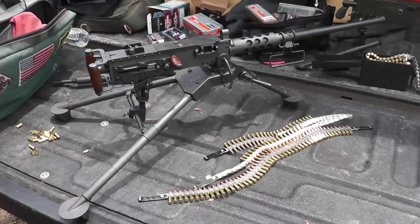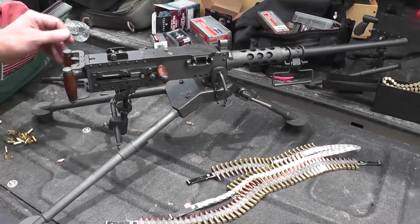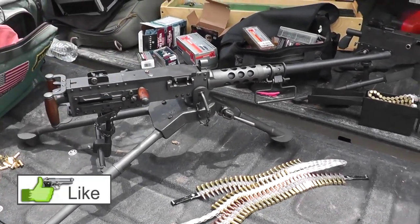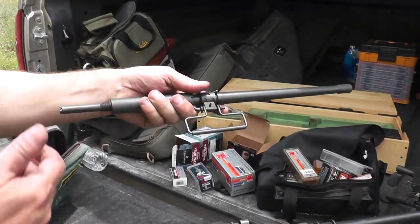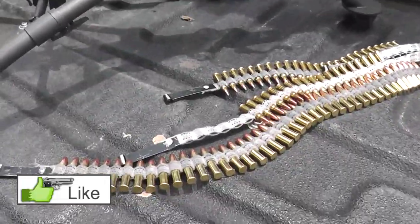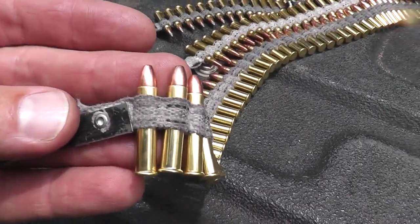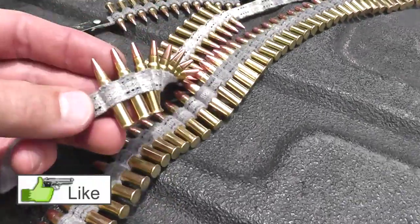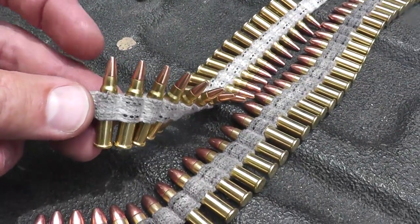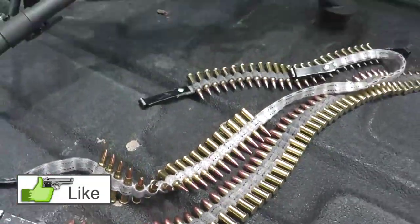We have the Mod Deuce here — the half-size Modus. It's set up right now in .22 Magnum, and it also has an extra barrel for .17 HMR. The .22 Magnum brass is about the length of a .22 Long Rifle, and the .17 HMR is a .22 Magnum case necked down to a 17-caliber bullet — about a 17-grain bullet. These are 40-grain.